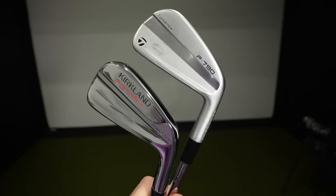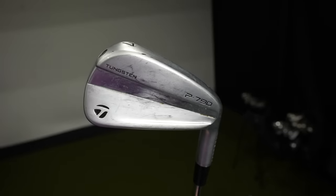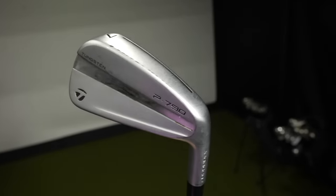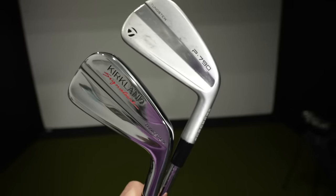I've got two clubs that so many people want to see tested side by side, and that's what we're doing here today. In this corner we've got the Kirkland Signature new iron that they just released about a week ago on the Costco.com website, and here we've got the venerable P790. This is the 2023 updated version, the best P790 that TaylorMade has ever made, versus this $499 club from Kirkland Signature that looks a heck of a lot like it.